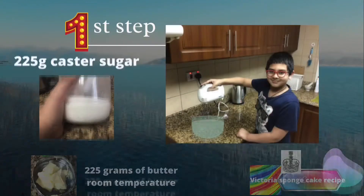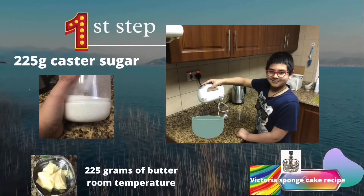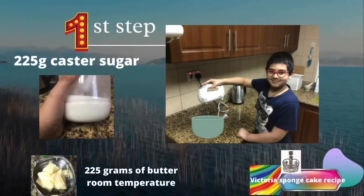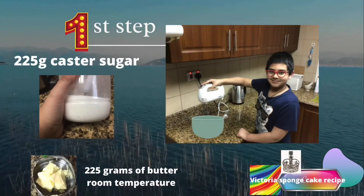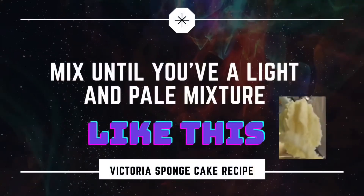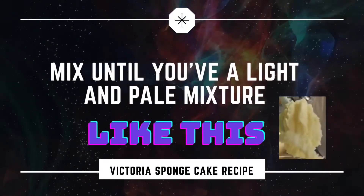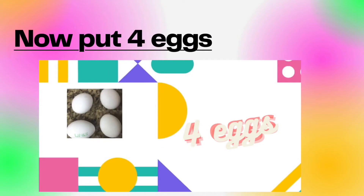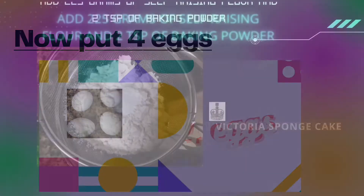In the bowl, put 225 grams of caster sugar and 225 grams of butter at room temperature, and mix. After mixing, you should get a light, pale mixture like this. Now add four eggs.